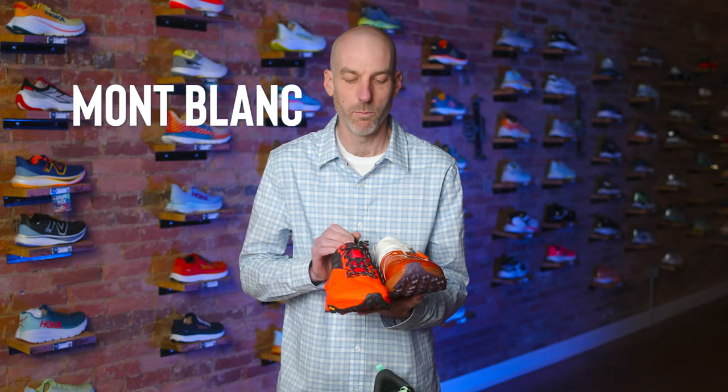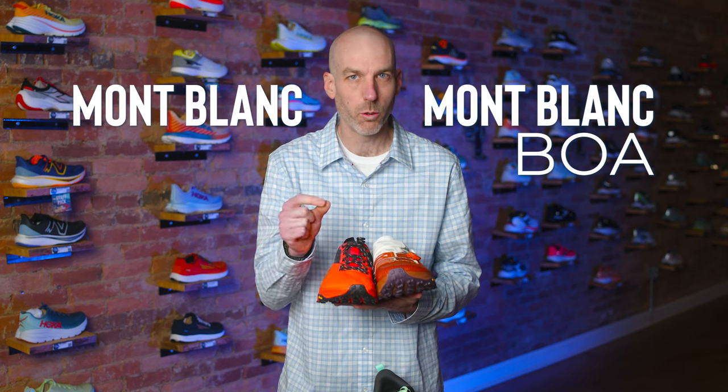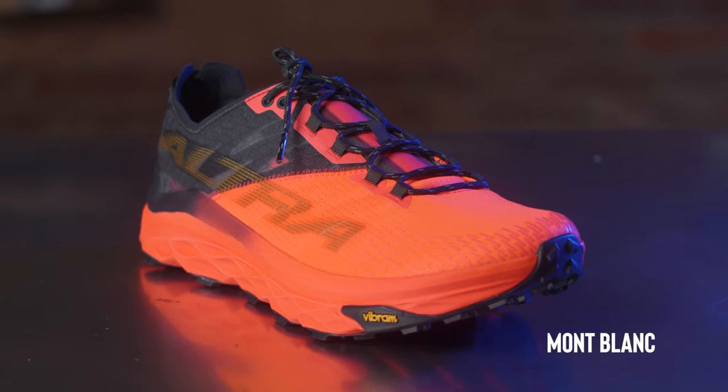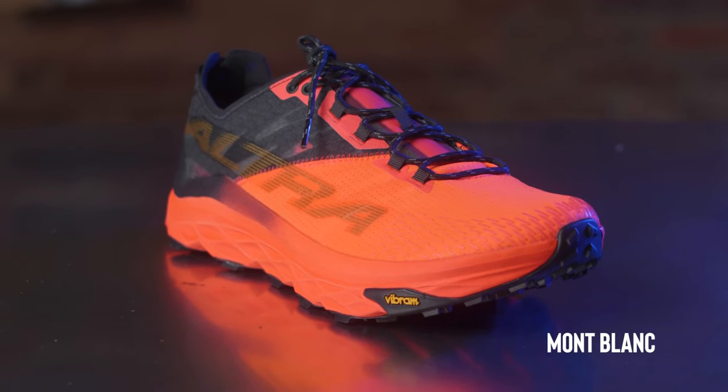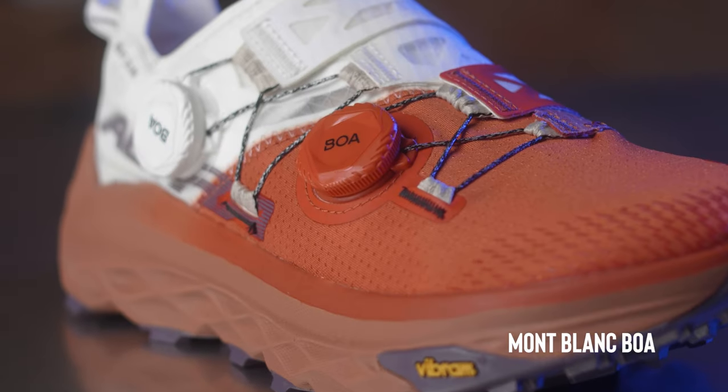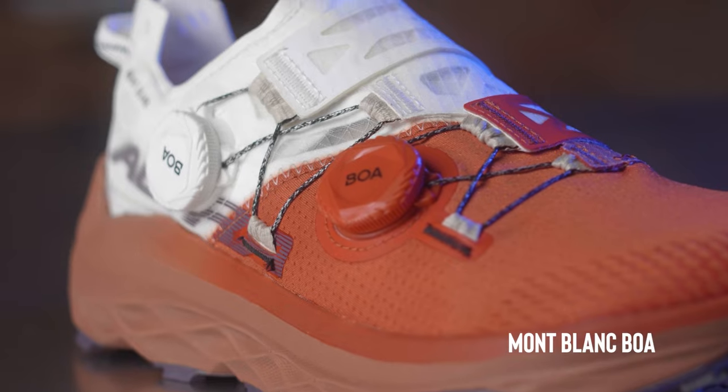We have two shoes in the speed trail category: the Mont Blanc and the Mont Blanc BOA. Both of these to me are probably about a quarter of a size short and a little bit more on the narrow side. You have to play around with the feel and fit on these to make them feel perfect. This falls closer to the middle of the road for a standard fit. They're essentially the same shoe — one with a regular lace option and one with the BOA fit — both max cushion, in the speed trail category.